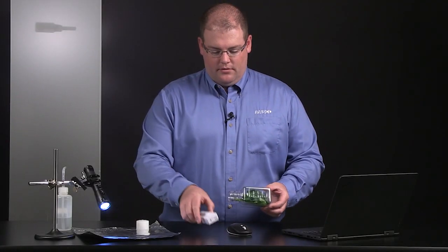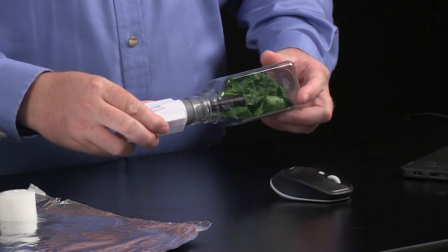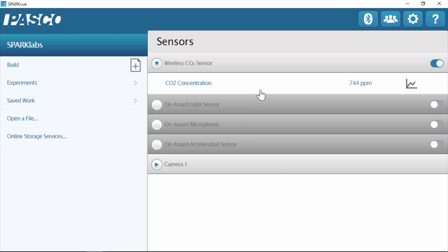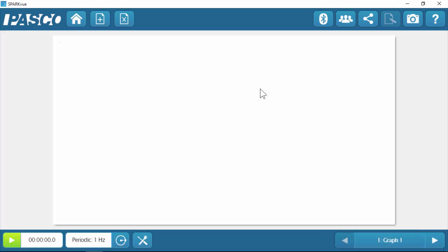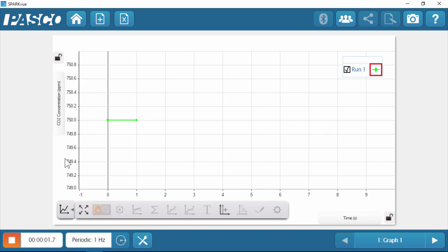Now that I have my leaves in place, I'll insert the sensor and place it under our light source. I recommend using an LED or a fluorescent bulb. If you have an incandescent bulb, you may want to set up a heat sink using a beaker of water between the light source and the sensor to avoid overheating the system. In SparkView, I'll select CO2 concentration, which will build a graph display of CO2 versus time, and we'll begin data collection for about five minutes or until the CO2 concentration has changed by at least 100 parts per million.